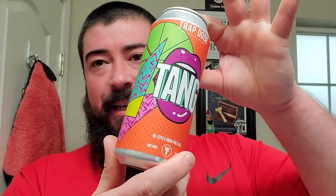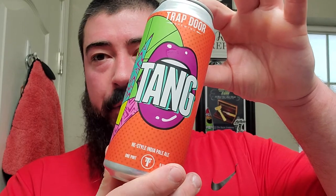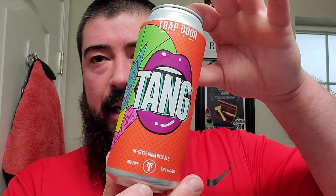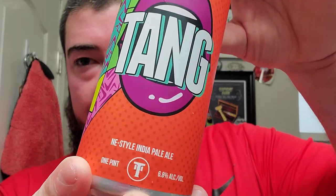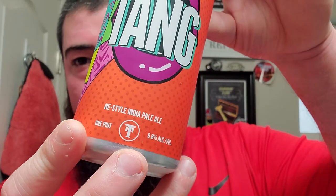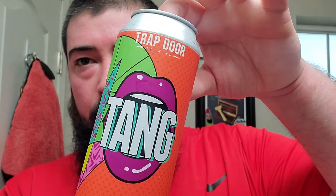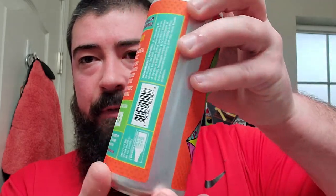All right, we're back. Got some Tang right here from Trap Door. I may have used this same beer last year about this time. This one is a New England style IPA so it's a hazy — 6.6%. Trap Door is in Washington, which is where I live, and very cool.